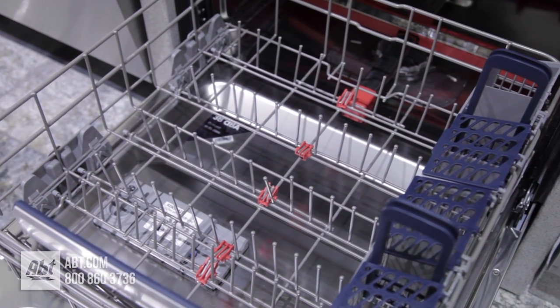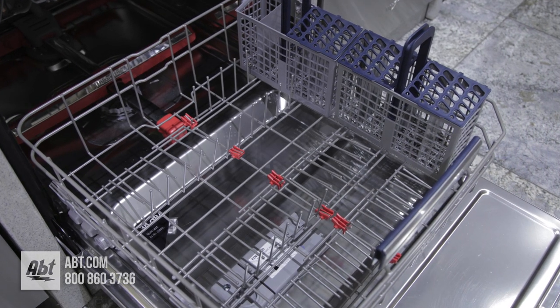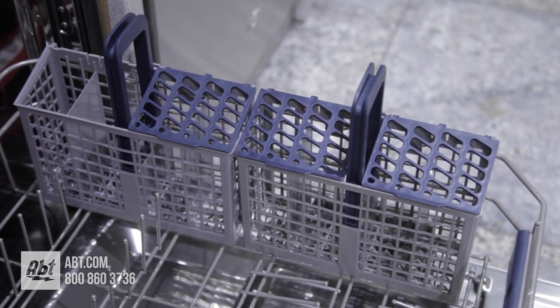The lower rack has 12 split tines that can stand upward, lay flat, or a combination of both, offering ultimate flexibility. It comes with a two-piece silverware basket with compartmentalized lids.